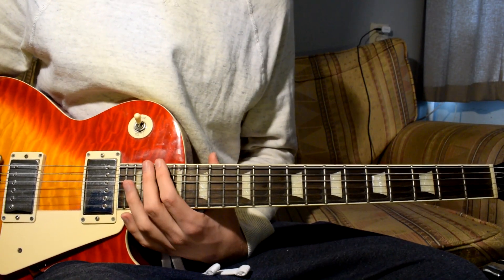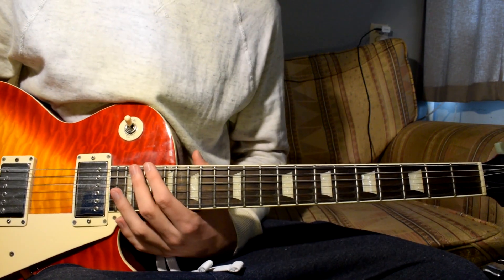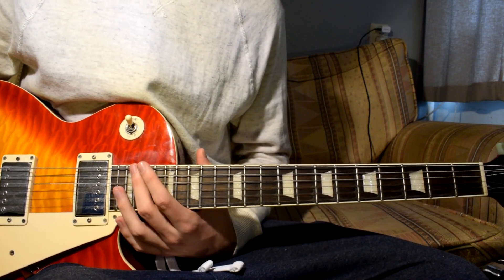That's really everything I wanted to say about the strumming pattern of the song. Now I will show you how to play the second guitar melodies of the song.